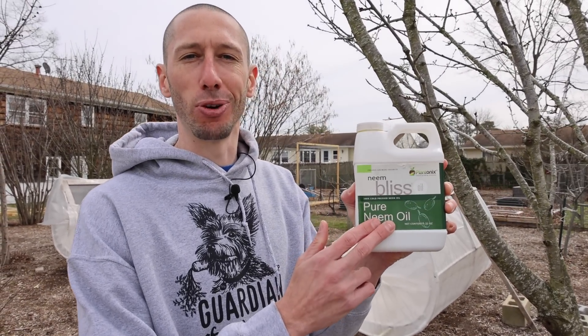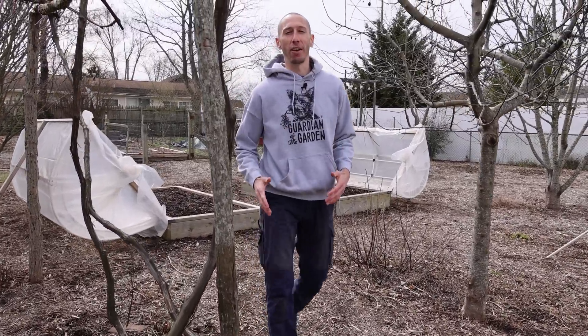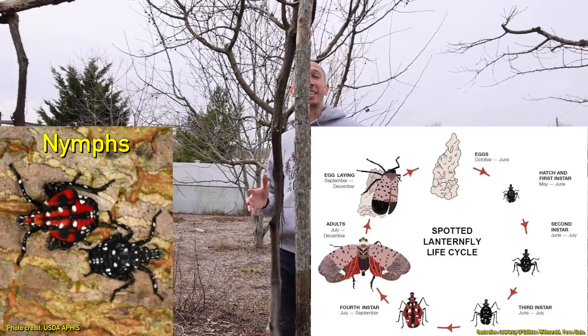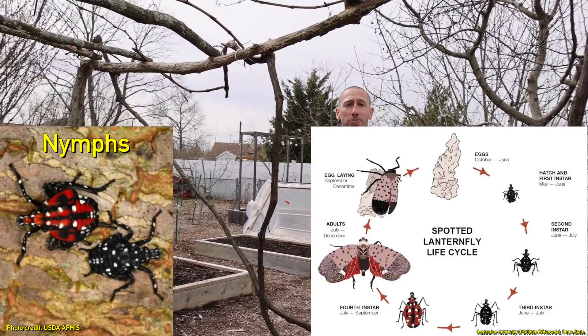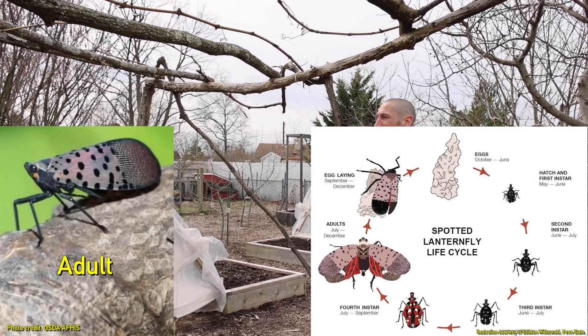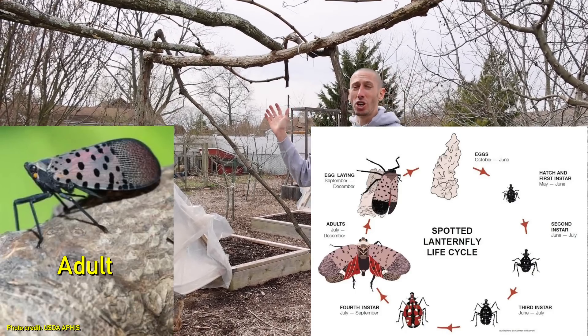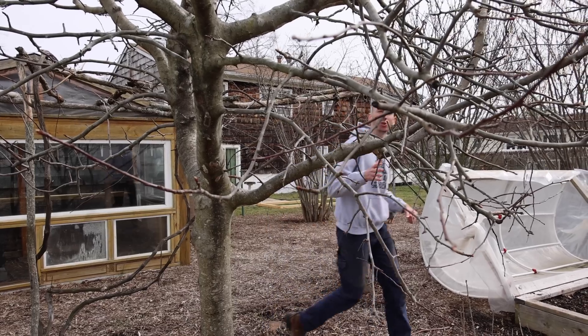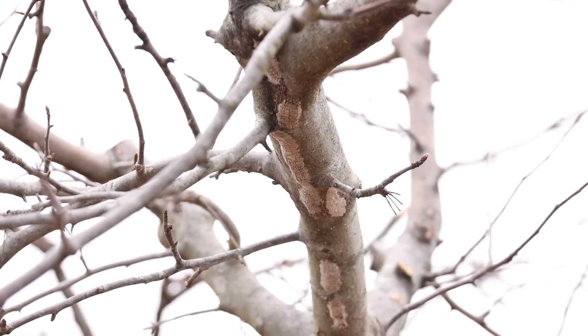The spotted lanternfly's favorite tree is the tree of heaven, but it also loves grapes. It will go after your vegetables, your fruit trees, and about 70 other species, so almost no garden or plant is safe from these ugly pests. Last year I saw the nymphs of the spotted lanternflies on my grapes — they were just covered. They have black bodies with little white spots. Then later in the season I saw the adults along my grape vines, just covered as well. So this year I'll be sure to spray them down with some neem oil.